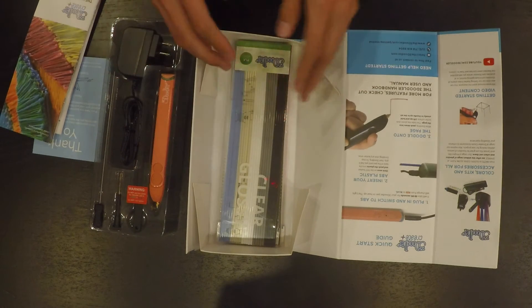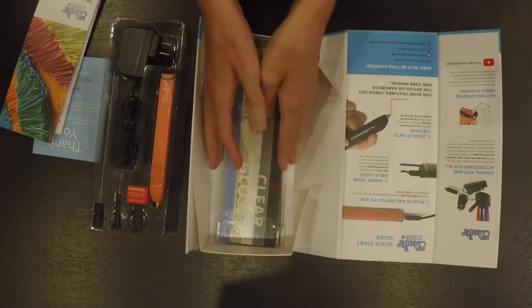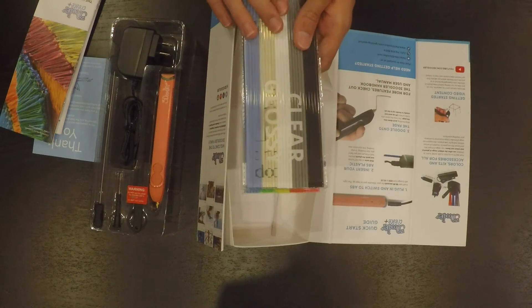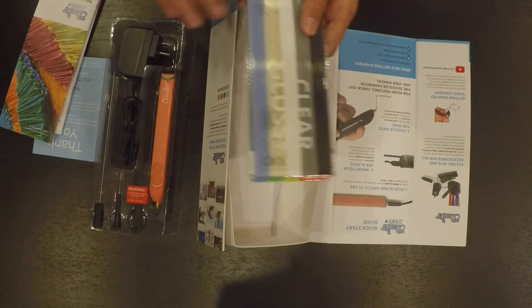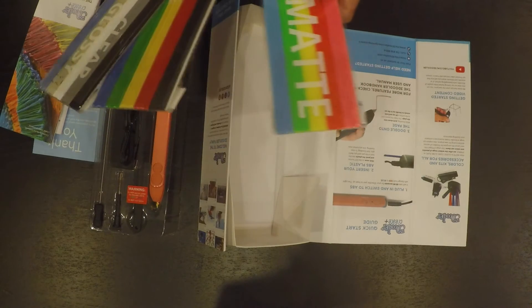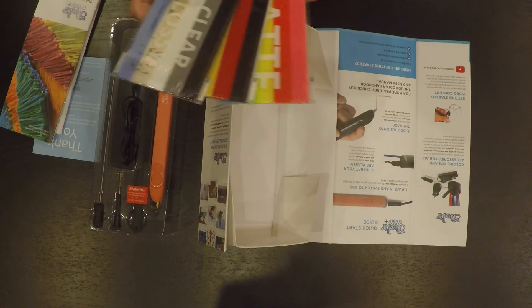The 3D Doodler Create Plus package costs $79.99. It probably has the most filament I've ever seen in one of these 3D pen packages — it has over 600 feet of filament, and that's quite a bit.